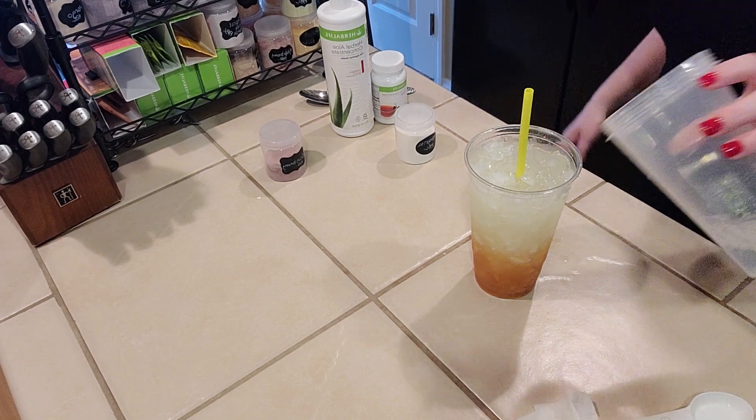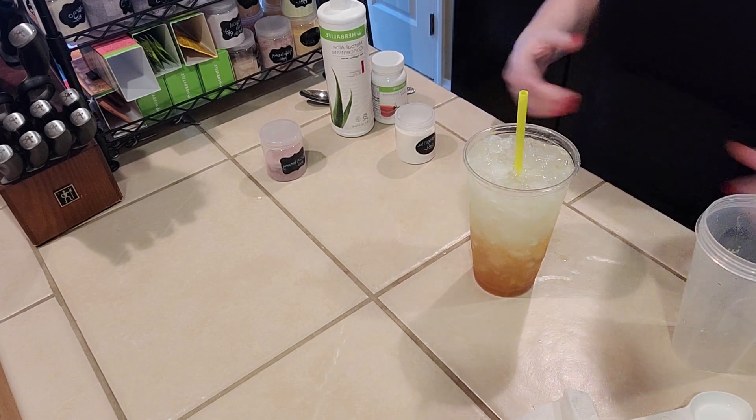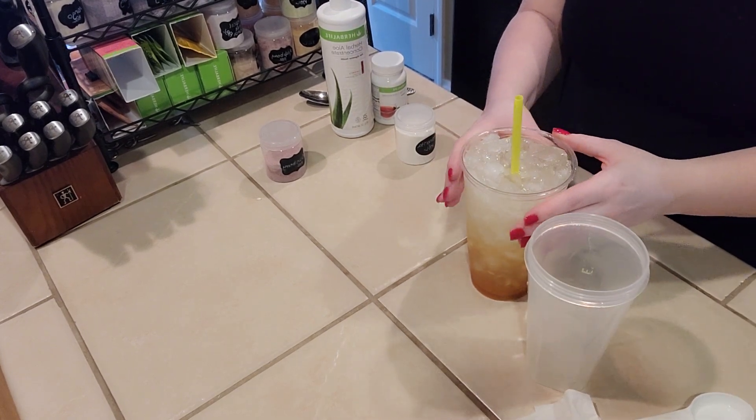And then I'm going to add just a little bit more water so that it fills the cup up to the top. Put just a tiny bit more in here.